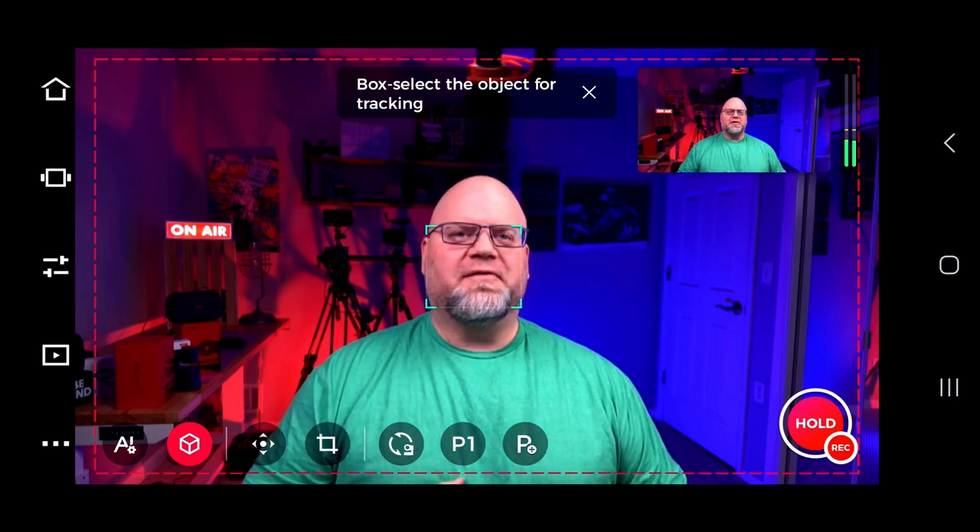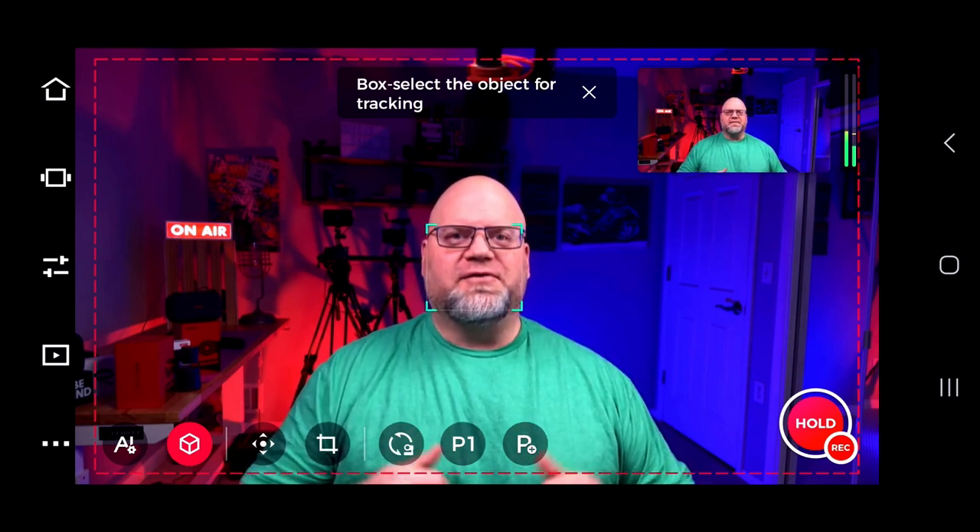We're going to go over more of the app software in a future video. Thanks for watching my first video on the OBSBOT Tail Air. I'm going to do a few more and dive into other applications for this camera. If it helped you in any way, hit Subscribe and give me a like — it really helps me out a lot as a small YouTuber. Thanks, and I'll see you on the next video.